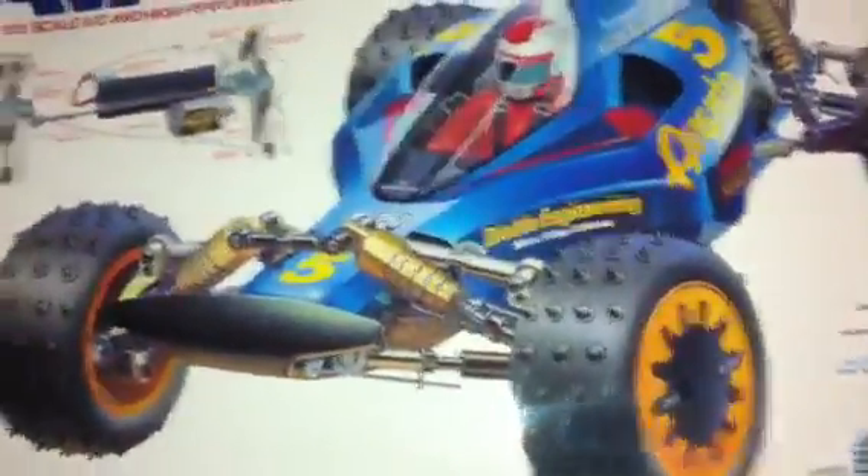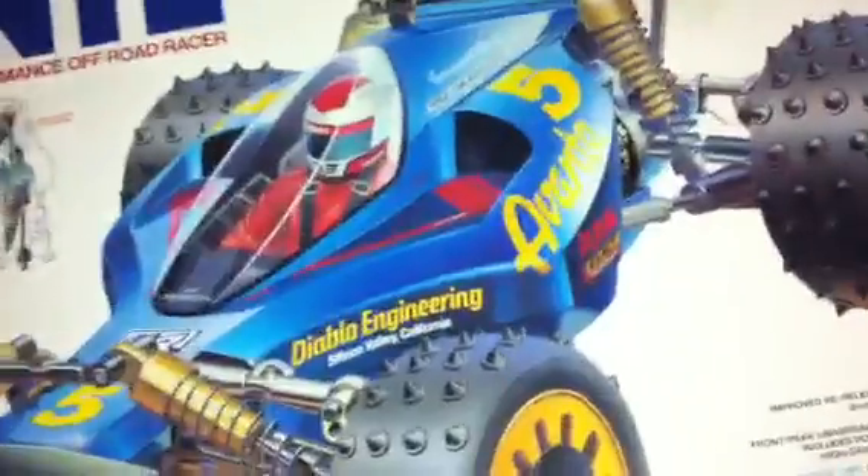If you look on eBay you'll know what I'm talking about — being the old kit, it was Tamiya's one of their top-of-the-range cars. This one is pre-built, so I got it at a really good price, but it's such an awesome car.